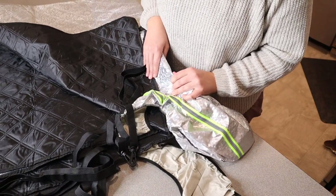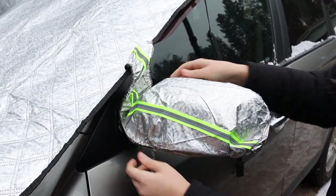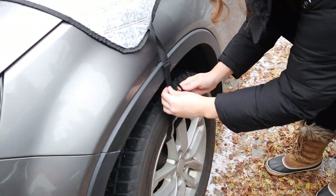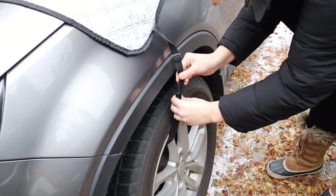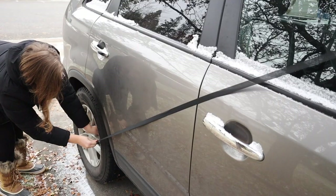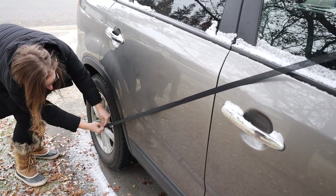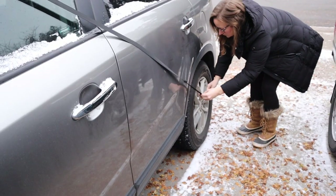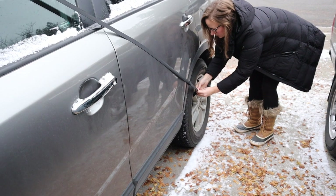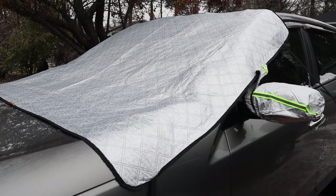Let me go ahead and show you how I'm going to install this on my Kia Sorento. As you can see, you can adjust this to however long or short you need it, depending on your car size. You can see I have this fully put on the car — it was really easy to do. It just took a couple of minutes to get it fully installed.